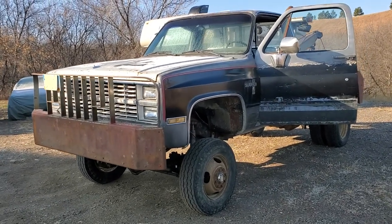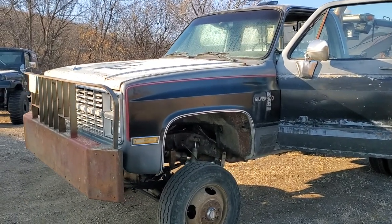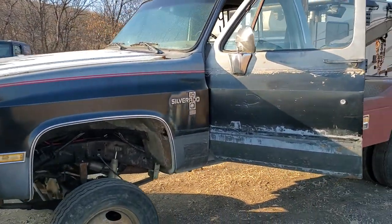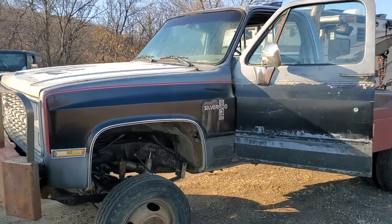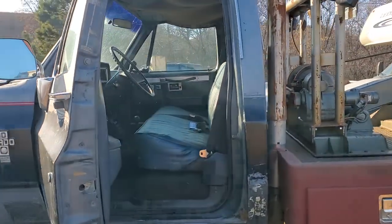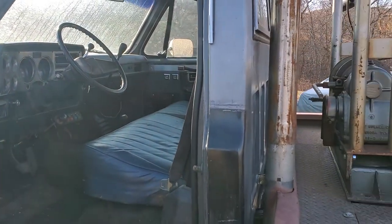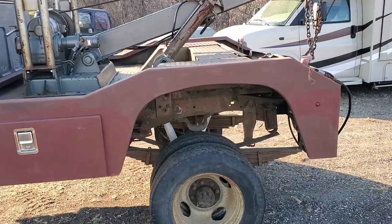Hello everyone, thank you for taking a look at my video of my Isuzu diesel-powered 1980 K30 tow truck. The original body was from Minnesota — yeah, made Fred Flintstones' car look good — so I swapped on an 84 body onto this frame before swapping in the Isuzu diesel, redid the interior, and had to do a lot of repairs on the service body.